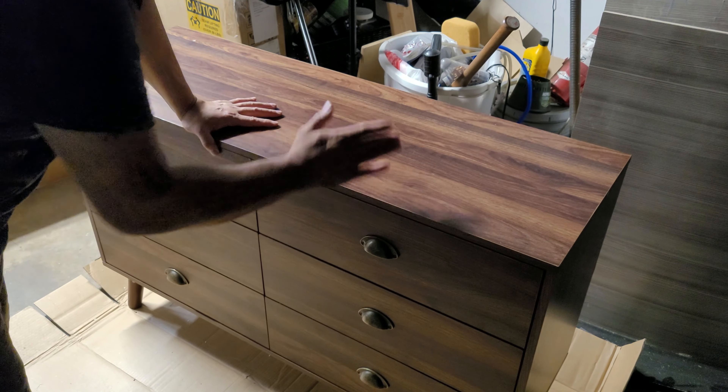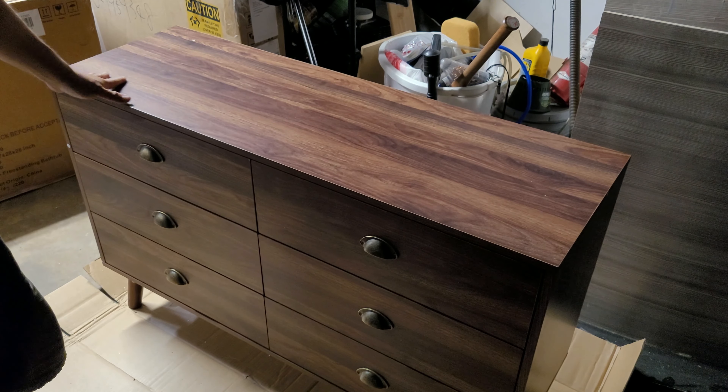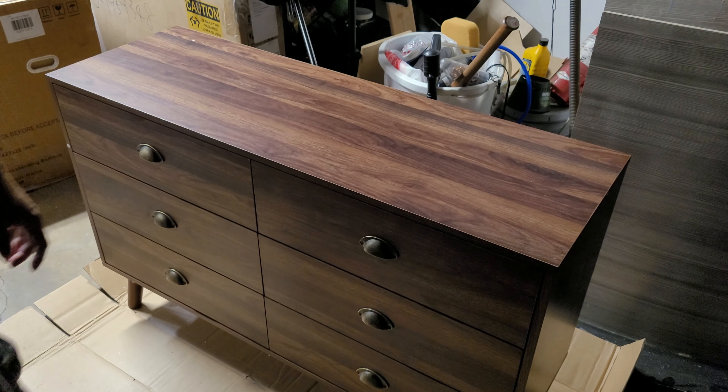The main base — the bottom base and the top — didn't take that long to build, just the square and rectangle box sections. The drawers were the only challenging part. Overall, very simple and easy to use.